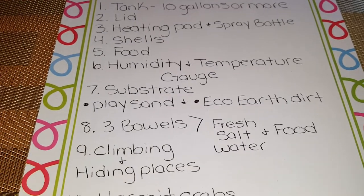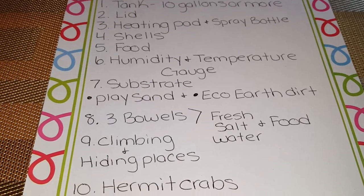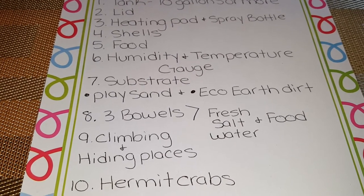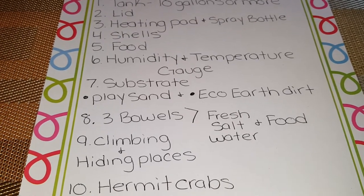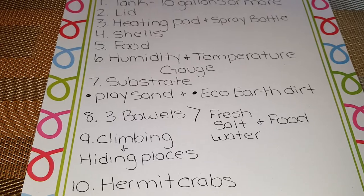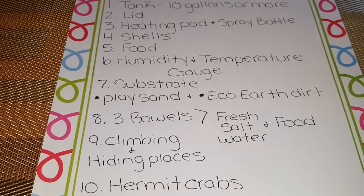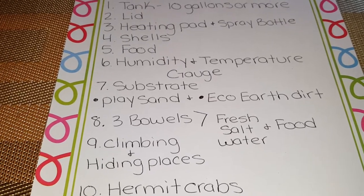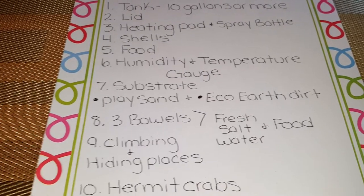Number nine should be your hiding and climbing places. You can buy plants, logs, sticks, or anything you can find to go inside the tank for them to climb or hide into. In my tank I have three sticks that I found outside and a long log that has holes for them to climb on and sleep into.